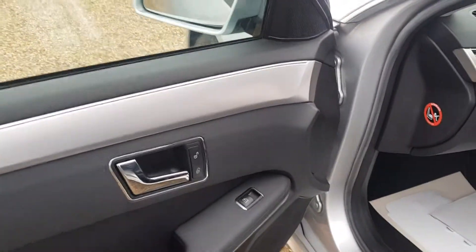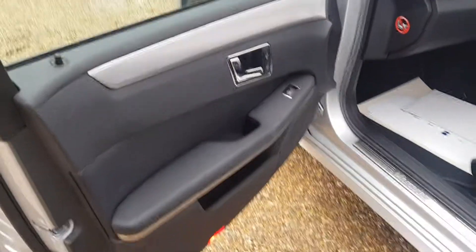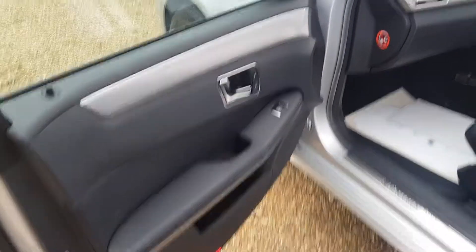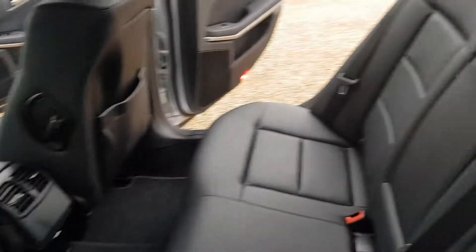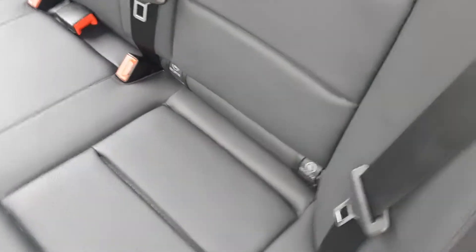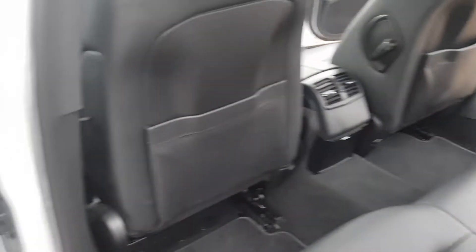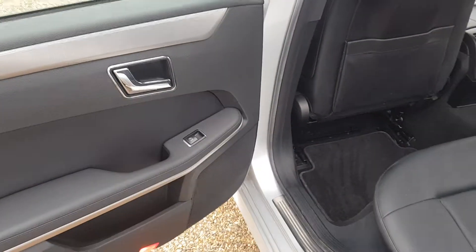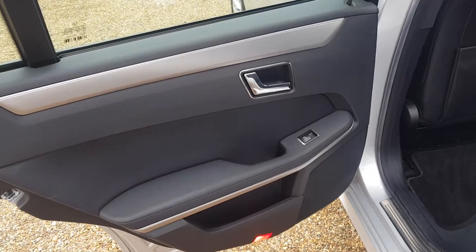You do get electric windows with lock and unlock facility on the doors, and the door cards are in very good condition. In the back it's all very clean and tidy, with ISO fix points on the seats if required, vents in the back for heating, and electric windows with door cards in very clean and tidy condition.